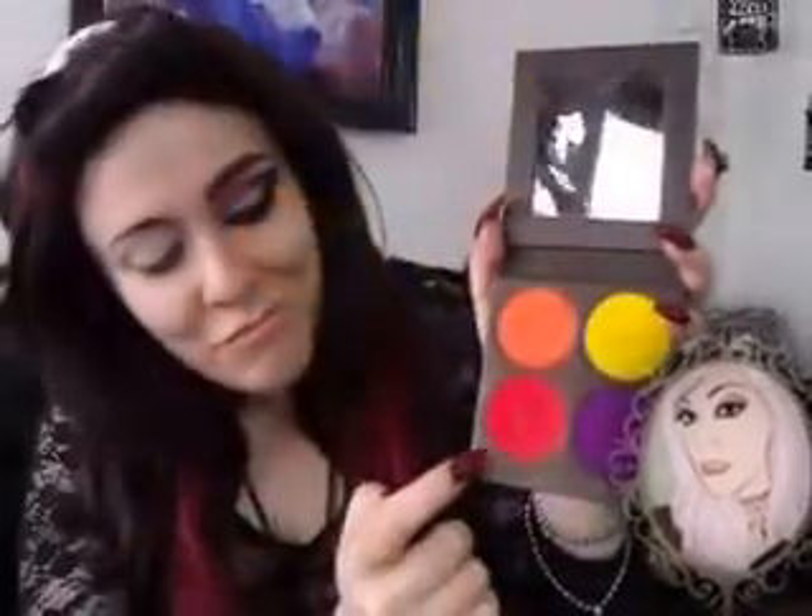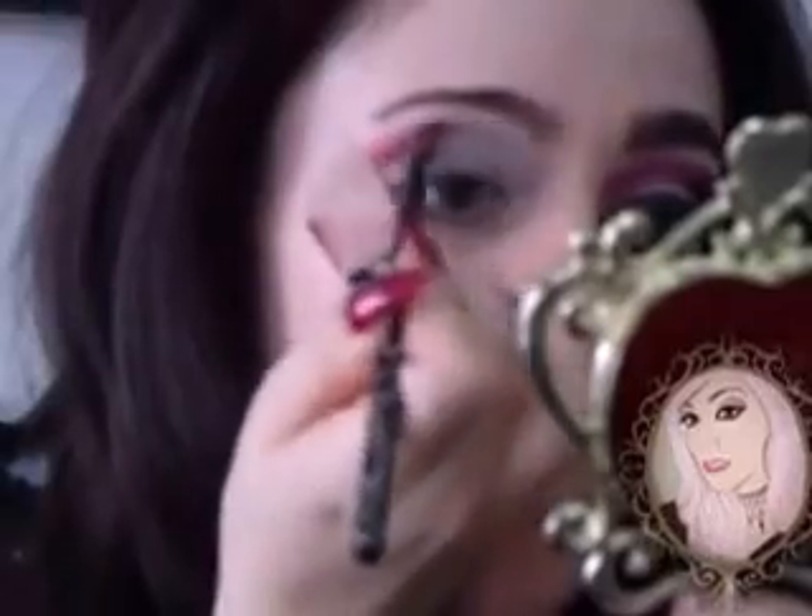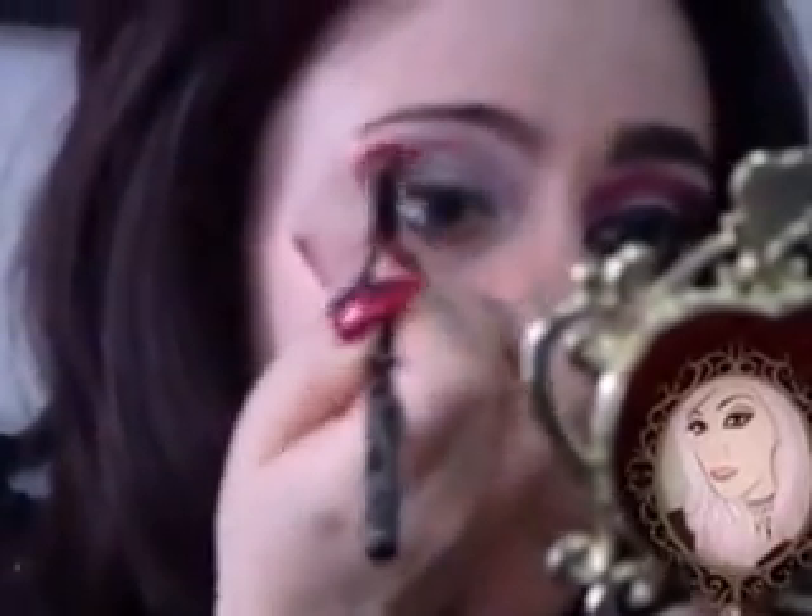I'm taking my Burning Heart Palette by Sugarpill. And with my favorite red eyeshadow, Love Plus, we're going to use a tape to make the lines sharp and cleaner. I'm going to apply it to my crease and outer V.